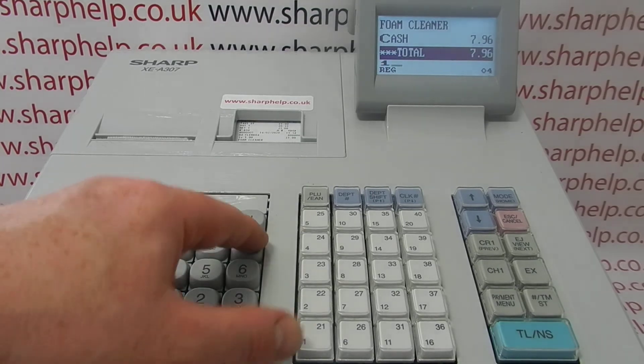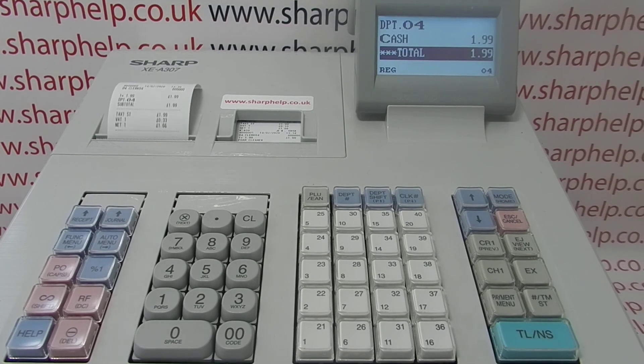So the next time we process a transaction on the till we get a receipt automatically print out. I hope that video has been helpful. There are other videos appearing now showing you how to get the best out of using the XEA307 — you're welcome to watch those. You can also subscribe to this YouTube channel or visit sharphelp.co.uk for more.